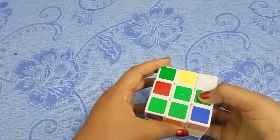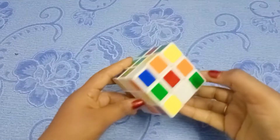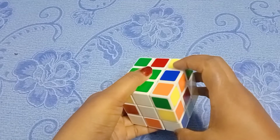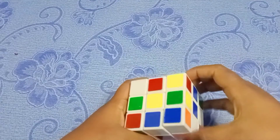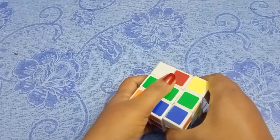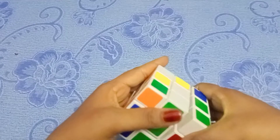I will match the two centers. I will put the piece in and match the two centers. Then the top is in the middle of the center. Turn it over and turn it over. Now the green is matched with green.